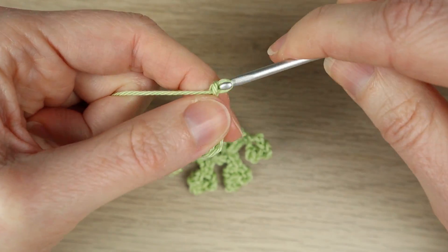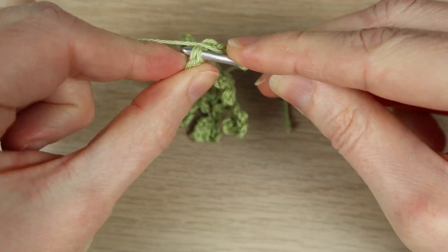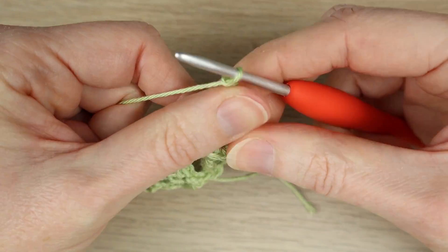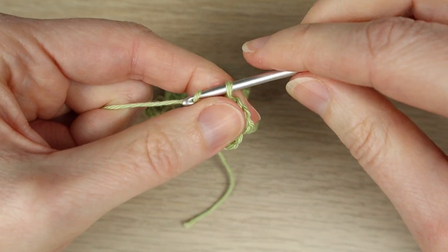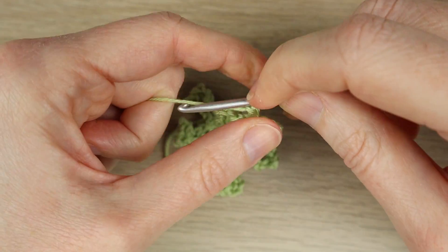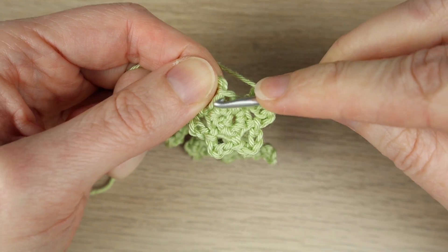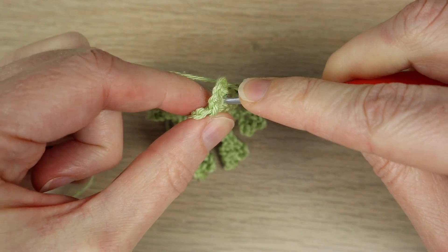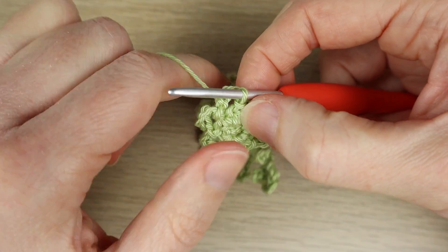Then we do the same thing again: chain 4 — one, two, three, four — slip stitch in the next stitch. Do that all the way around: chain 4 and slip stitch in the next stitch until you have 6 of these little 4-chain picots. Make sure to do the last picot — three, four — then there's the fake stitch, our previous slip stitch. Find the single crochet on the first round that it's coming from — look where these first chains are coming from — and slip stitch into there. We've got 6 picots.